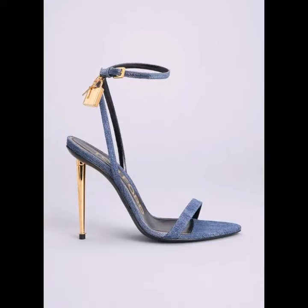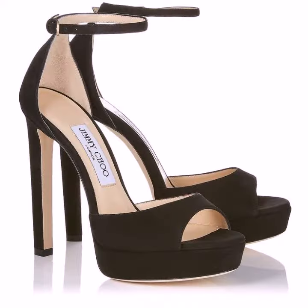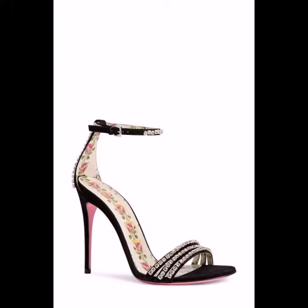Hello friends, welcome to my YouTube channel Western Wardrobe 2. Guys, I hope you're all in the best condition of health and doing well. Today in this video I will provide you the best ideas of open toe high heels. All designs are so gorgeous, trendy and fabulous, and I'm showing you the best designs.